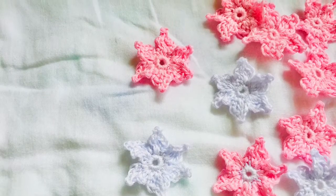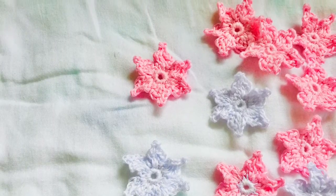Hello, I'm Kay Estefania and welcome to my YouTube channel. In this video, I will be sharing with you how to crochet these flowers.